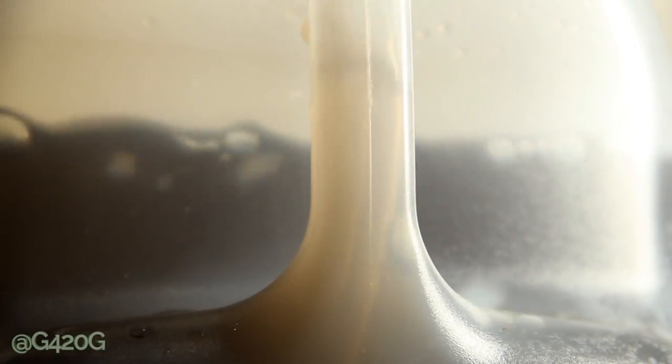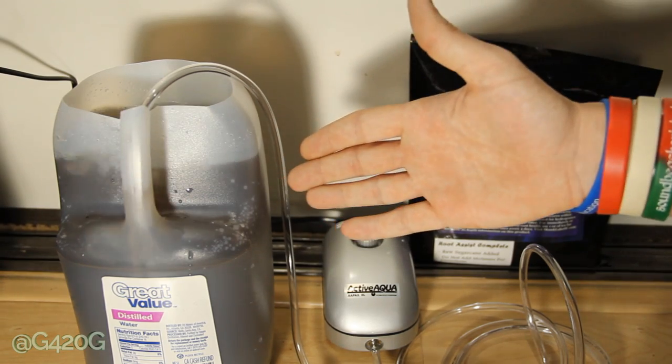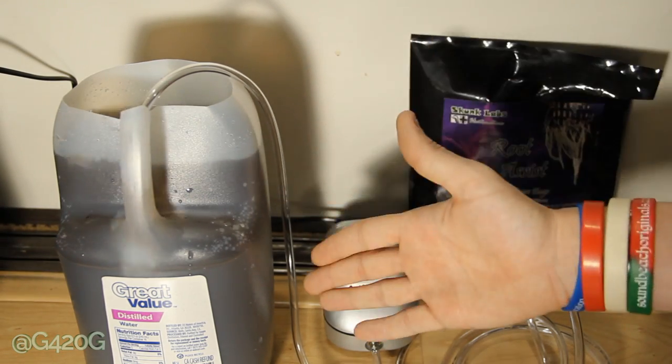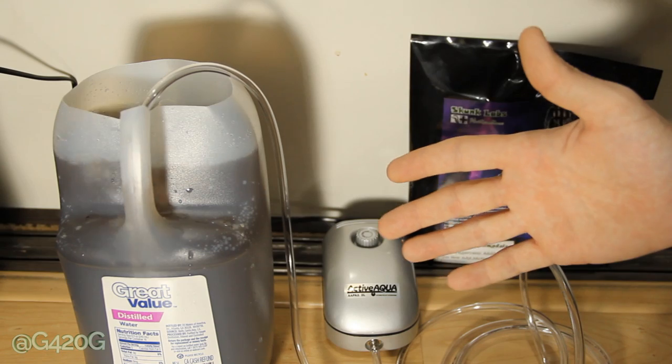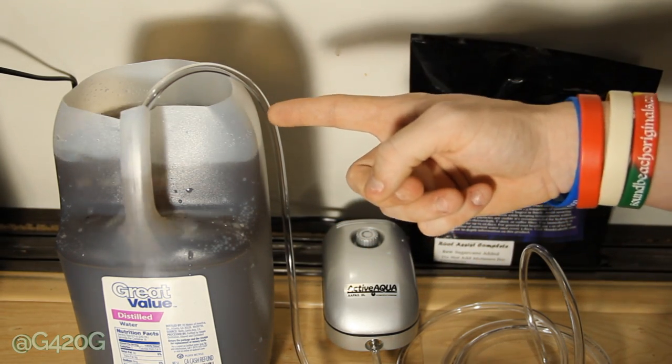That was extremely quick and easy, and it really simplifies the whole process of brewing beneficial bacteria and teas and making your own at home — just a really easy process. We're going to leave our tea brewing just like this for 48 hours, 2 days. In 2 days we will be back to check up on our tea and measure it out and incorporate it into our feeding regimen.